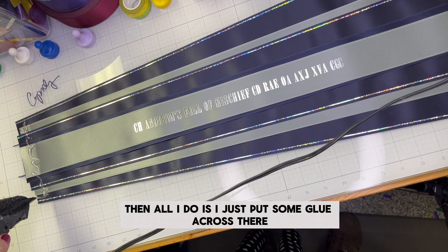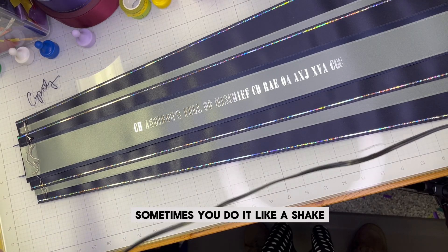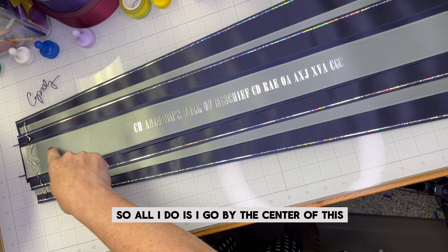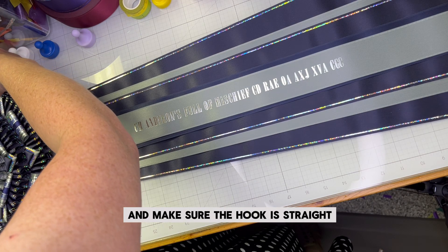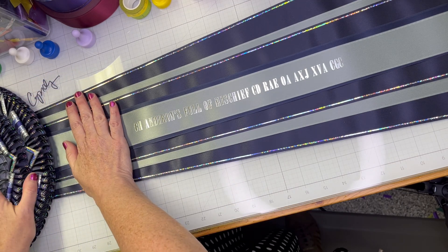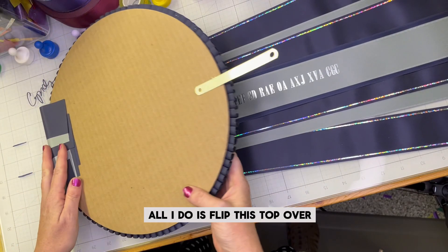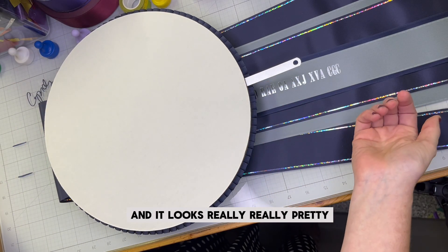All I do is put some glue across there. We talk about spider webs sometimes — doing it like a shake eliminates that. You can see this point is my center, so I go by the center of this line, the center of the ribbon, and put that there making sure the hook is straight, the button is straight, everything's straight. I look at the outside, line it up, might need to twist a little bit, and give it a little push so it's nice and straight. Then when I put the back on, all I do is flip this top over.